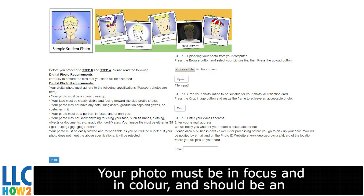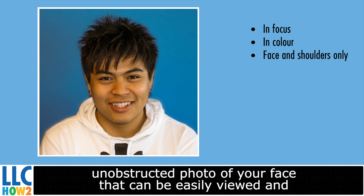The next page is where you will submit your photo. Your photo must be in focus and in color, and should be an unobstructed photo of your face that can be easily viewed and recognized as you.